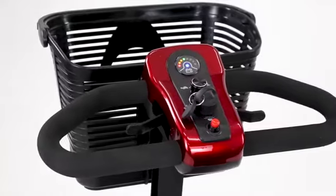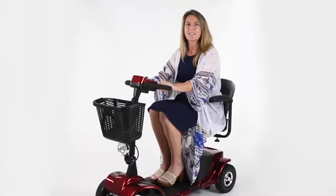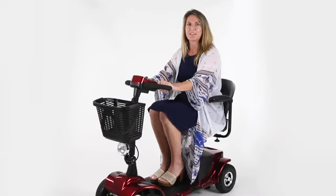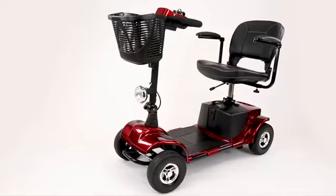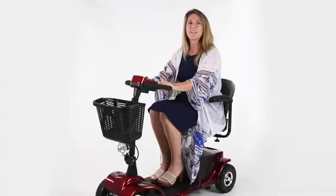Its industry-leading long-range battery lasts up to 15.5 miles per charge, averaging an extra 3 miles more compared to the mobility scooters on the market. Its near 9-inch wheels and shock absorbers make it ideal for both indoor and outdoor navigation, creating a smooth and comfortable ride over any bumpy terrain.